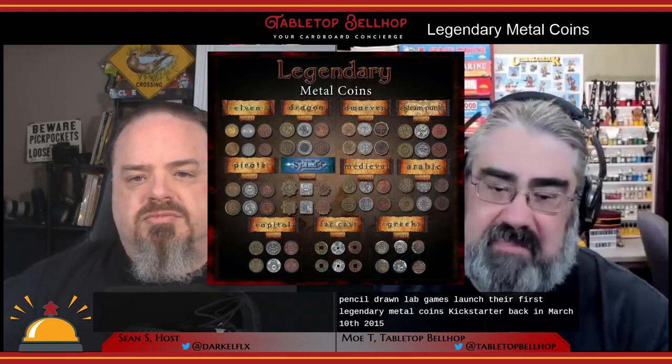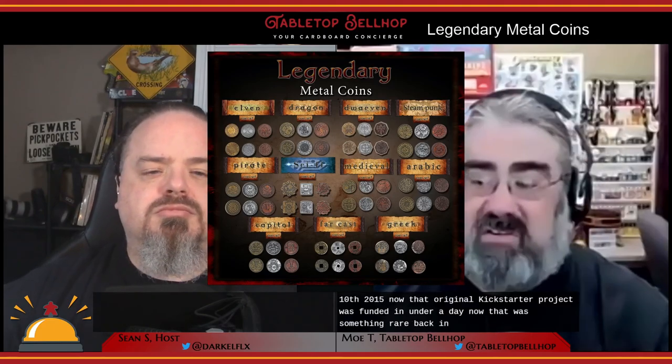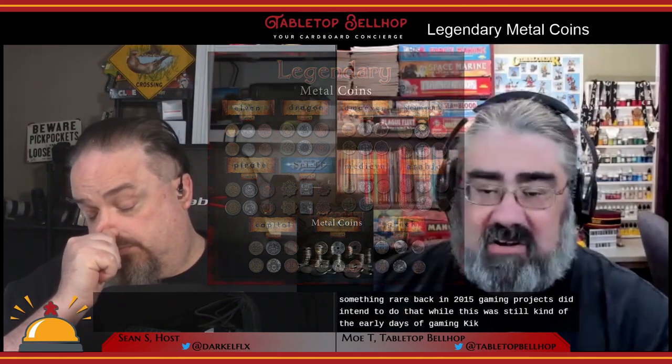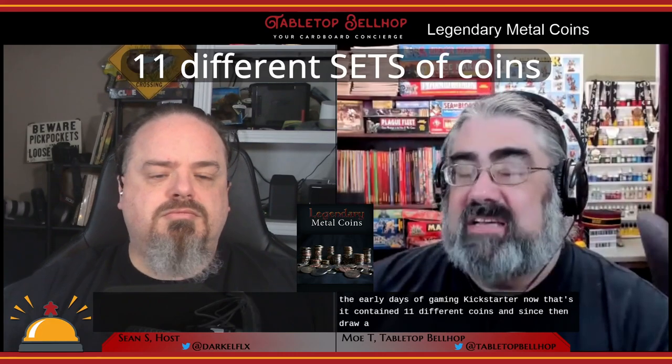Drawlab Games launched their first Legendary Metal Coins Kickstarter back on March 10, 2015. That original Kickstarter project was funded in under a day — something rare back in 2015, as gaming projects didn't tend to do that well. This was still kind of the early days of gaming Kickstarter. That set contained 11 different coins, and since then Drawlab has launched five more seasons of coins, including the current Season 6, which is actually live right now on Kickstarter. Every one of these projects has funded and delivered successfully.